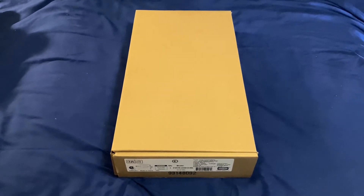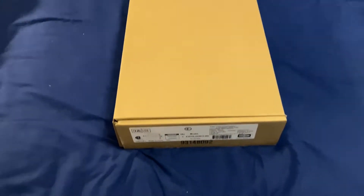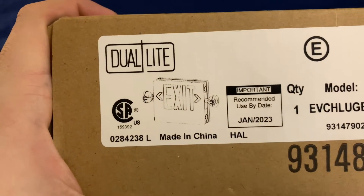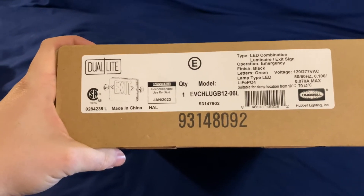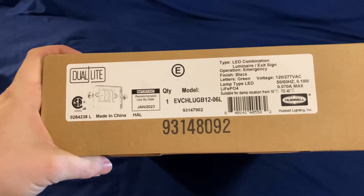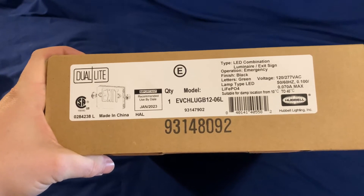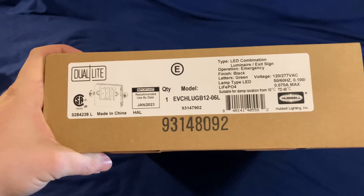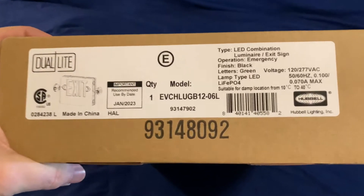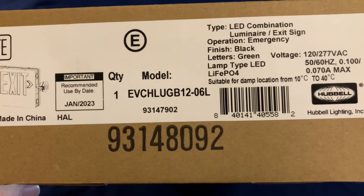So you're all probably wondering — when we revisit this box, what's in it? It's an exit sign. After all that talking about the Presco Light PEX and the Dual Light HCX, we get to this: a new product from Dual Light called the EVCHL. This is the high-capacity version of the Evolution Combo, and the difference is that it's going to have some pretty powerful LEDs on it.